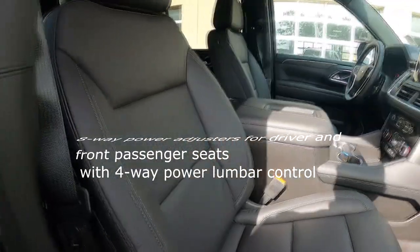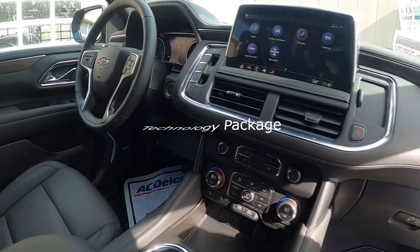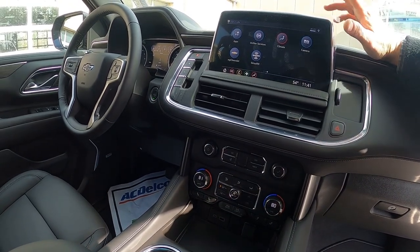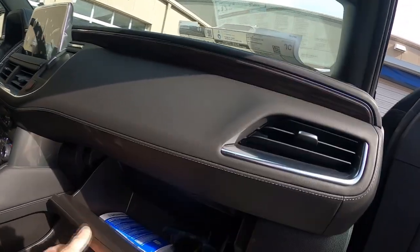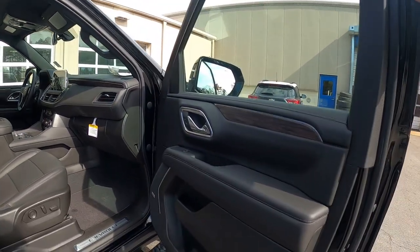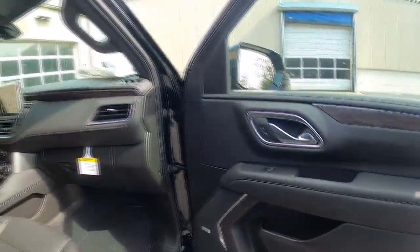Coming to the passenger side — full seven-way power adjust seats, airbags in the seats, nice compartments. This one also has your wireless charger. One cool thing about this one: it has the technology package, which allows you to put your phone here and wirelessly connect to Android Auto and Apple CarPlay to the radio without a wire, and it will charge your phone at the same time. This one also has heated seats for both passenger and driver. Very nice accented door panels, a lot of cubbies, places for drinks — a lot of storage capacity.